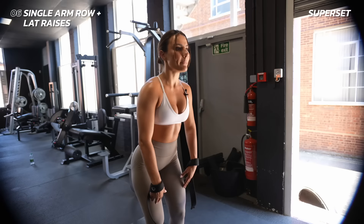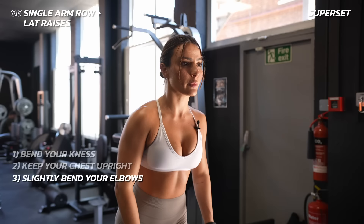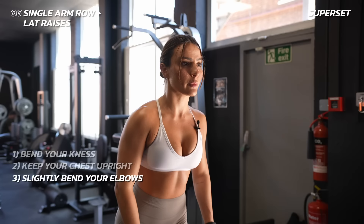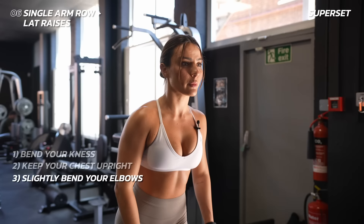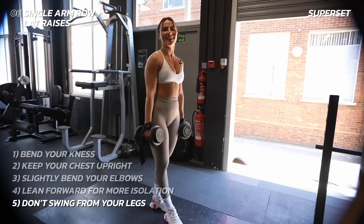For the lateral raise: bend your knees slightly, don't have them completely straight, keep your chest upright, and have a slight bend in your elbows. You can bring them slightly forward or keep them to the side to isolate more. You can also lean slightly forward to help. Try not to use your legs to swing the weight — keep it as isolated as you possibly can.